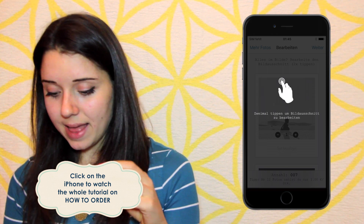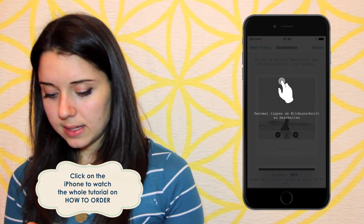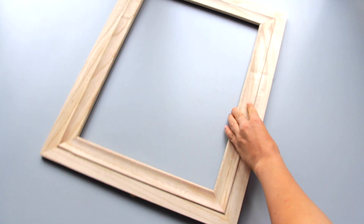It will take a couple of days until the PoloPix reach your home. Make sure you watch this video till the end to get some free PoloPix. While you're waiting for your PoloPix to arrive you can start with the preparations.